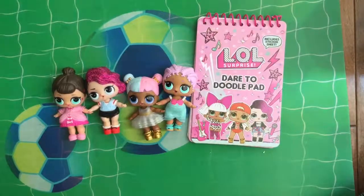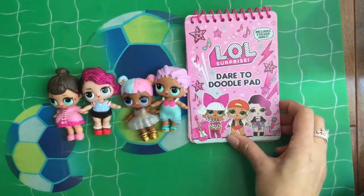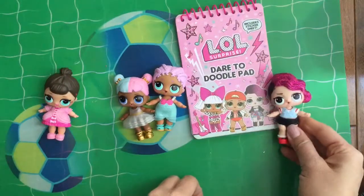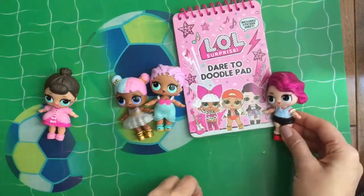Hi everyone! Today our LOL friends are going to look at this Dare to Doodle Pad — LOL Surprise. Oh my gosh, that's me! That's me on the cover. Yes, that is Rocker.